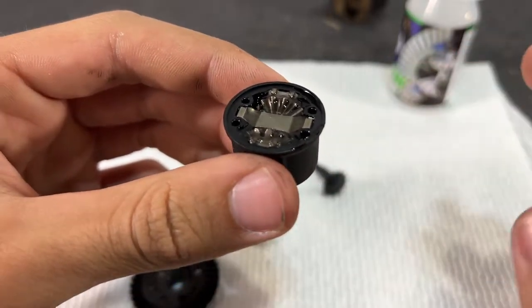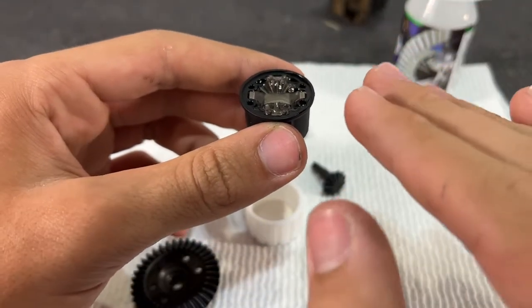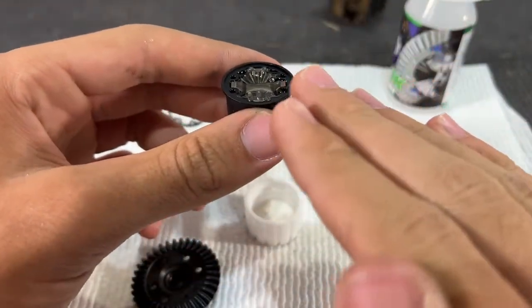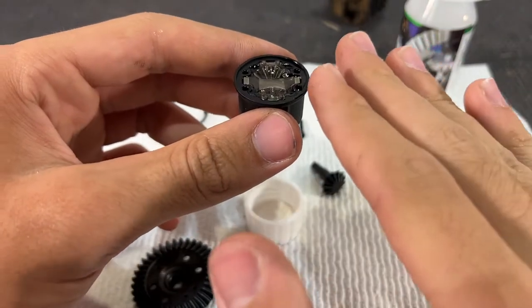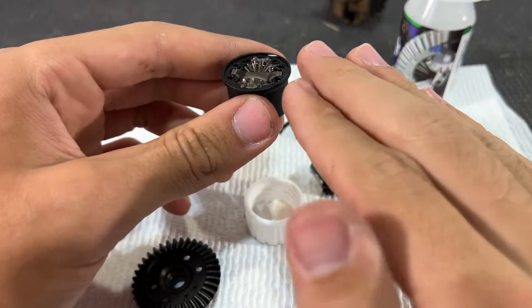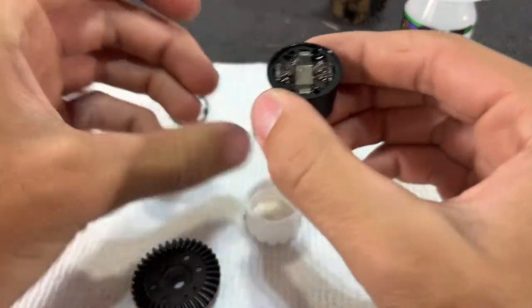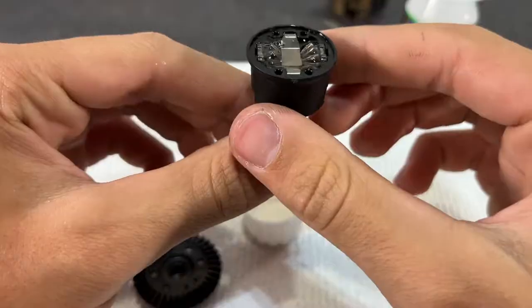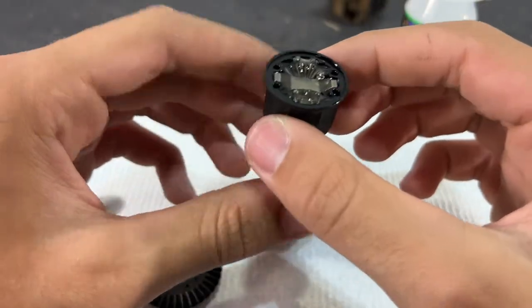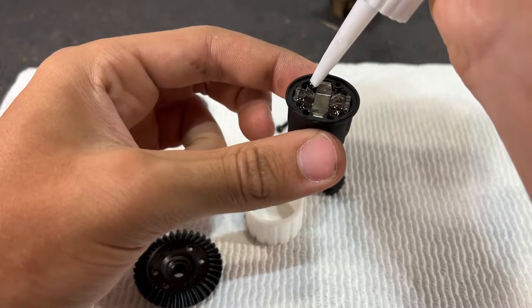There's probably more air that still needs to come to the surface, so we're just going to let it sit. The goal with this is you want it to be at the top with no air and completely settled, so you know what's actually at the top. You don't want the fluid level too low, and you also don't want it too high to where it's going to be a pain to get the seal and ring gear on — there'd be too much pressure and it won't spin as freely.